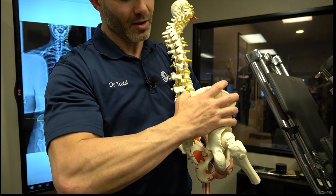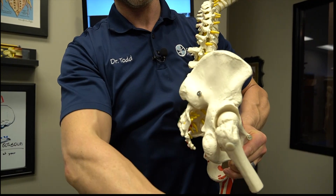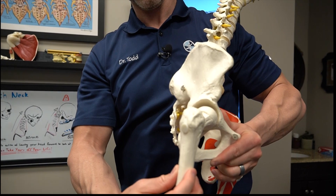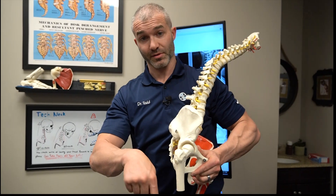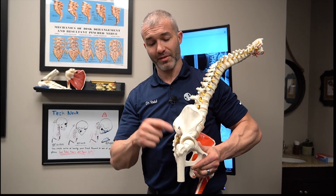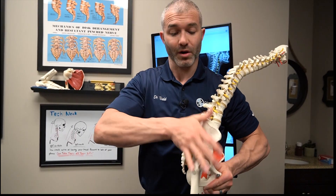When this pelvic bone — the innominate — shifts forward, it pushes the acetabulum or hip socket closer to the ground. Your femur, your leg bone, is essentially pushed closer to the ground too. Why would your body do that? It's trying to make this leg longer — compensating for the fact that this leg could be shorter. Rocks forward to get that leg closer to the ground.